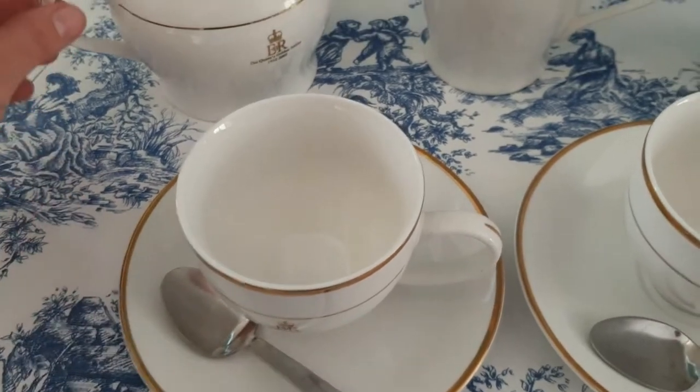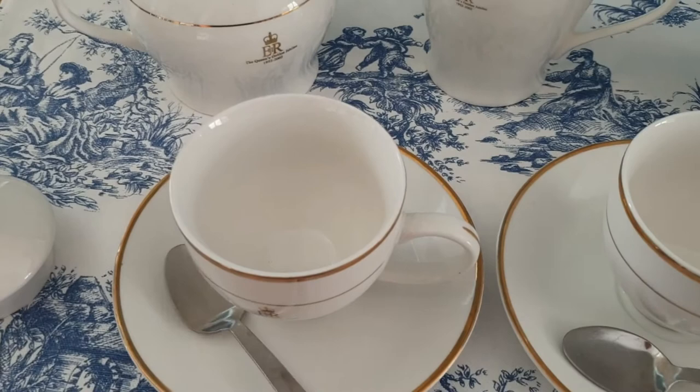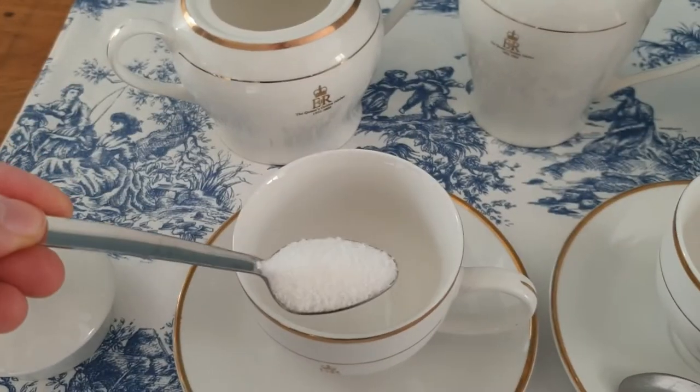While we're waiting for the tea to brew I'm going to add sugar to each of the cups. I just love the sugar bowl with the handles on both sides — I think it's beautiful.